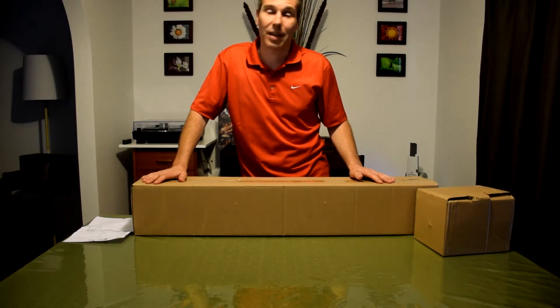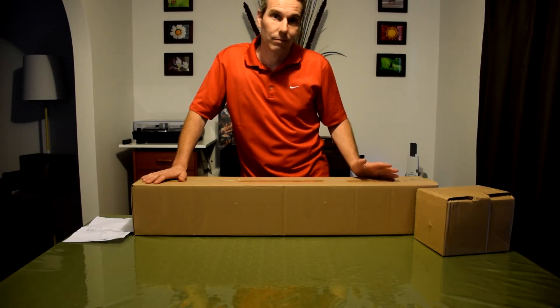If I'd gone for something a bit cheaper, I might have been unsatisfied six months later and had to get something else. So I thought I'd just do a really quick unboxing.